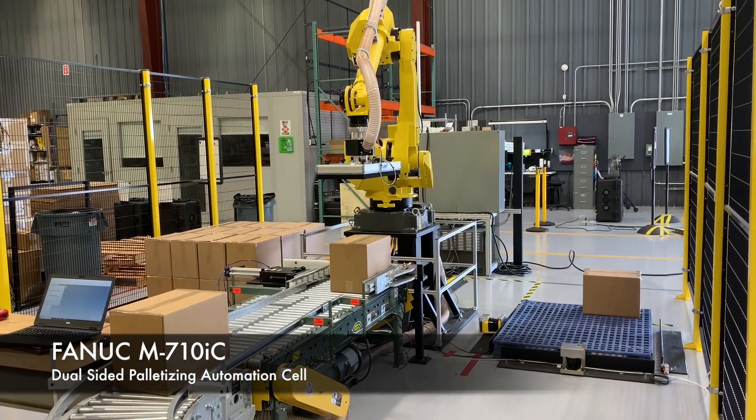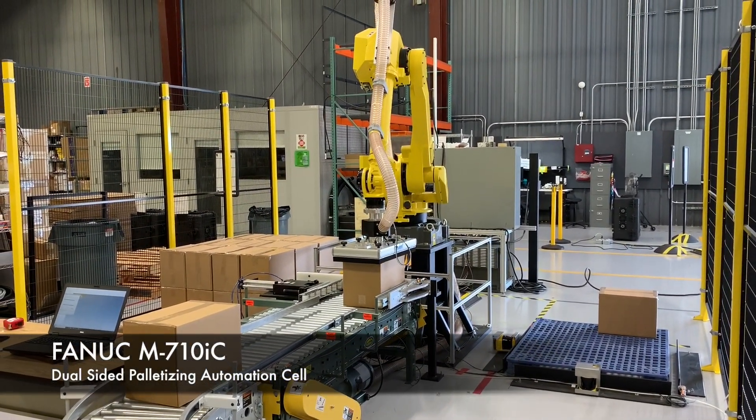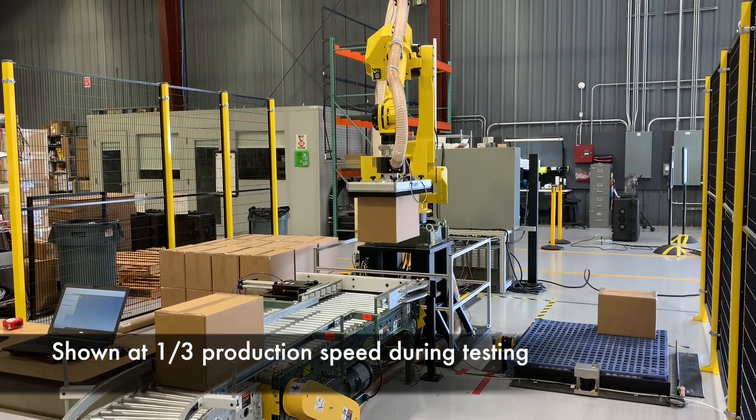This is FANUC's M710 IC material handling robot. It's set up as a dual-sided, cageless palletizing work cell.